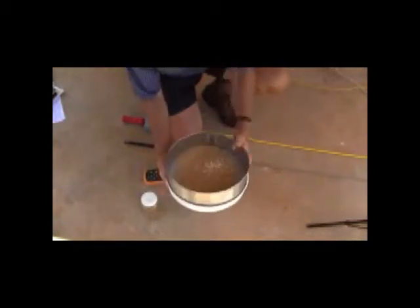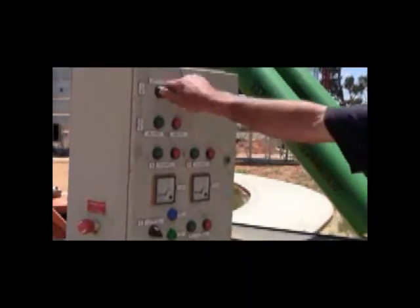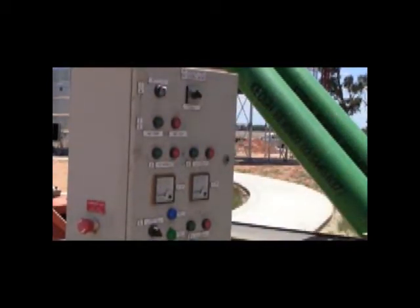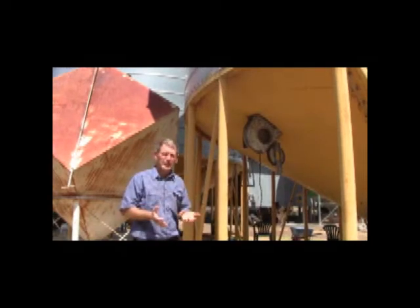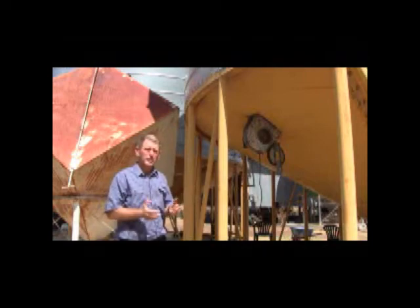The other thing we gain with dropping that temperature is we make life more difficult for the grain storage pests. And not only that — if we get it to around about 20 degrees Celsius, for some of our pests we actually stop them breeding, and others will slow the life cycle right down. So there are a number of real benefits to dropping that grain temperature.